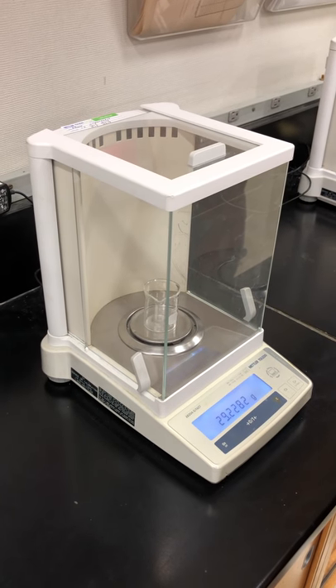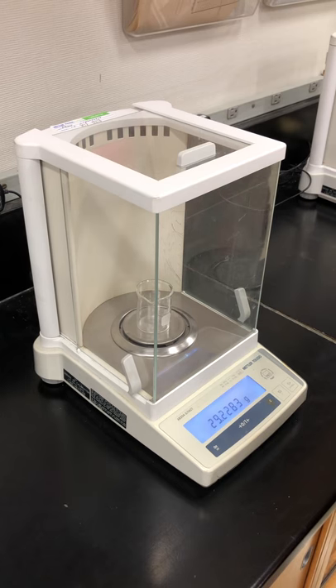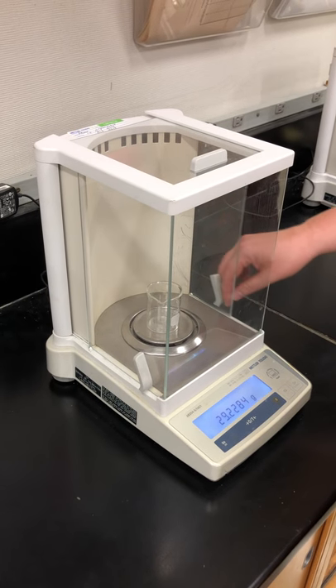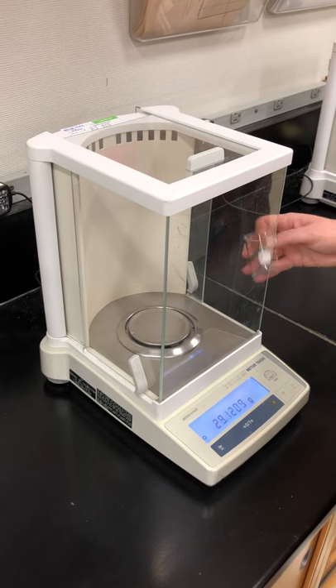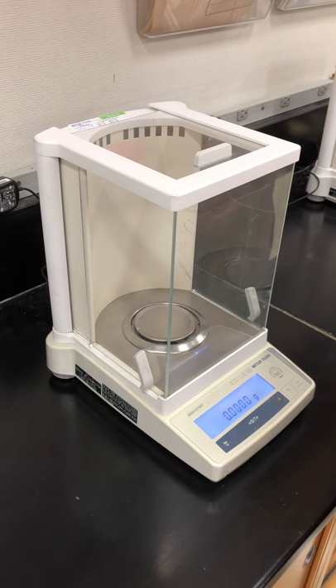The weight of our beaker is 29.2283 grams — record all of those digits. Then open the balance, remove your object, close the balance door, and it's ready for the next person.